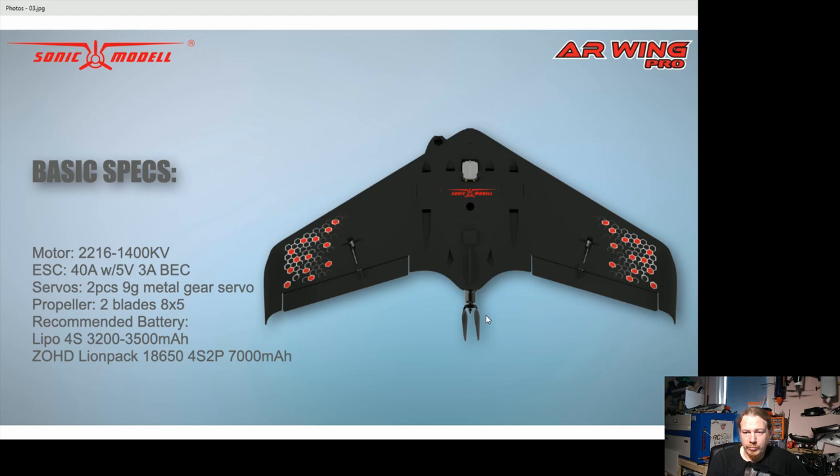They've got a folding prop shown here, but I'd imagine it just comes with a standard prop rather than a folder — and there's really no need for a folder. It's less efficient. If you put your ESC brake on you won't ever break a prop landing. The only real reason for a folder is if you're going to get up high, turn the engine off, and glide a lot. Even then, you can set your brake so it's strong enough to stop the prop but weak enough that the prop levels in line with the body until the wind stops it spinning.